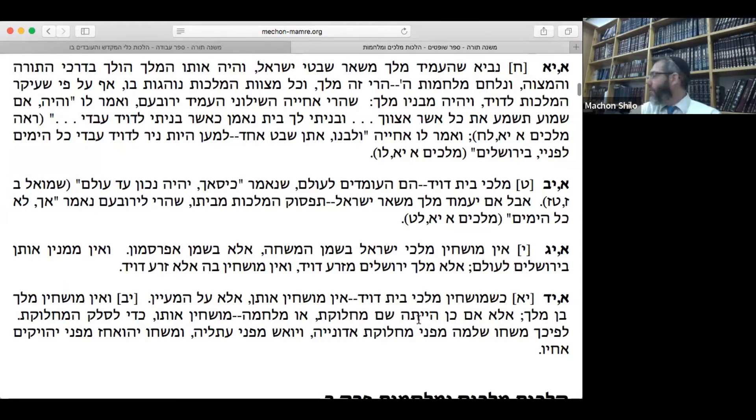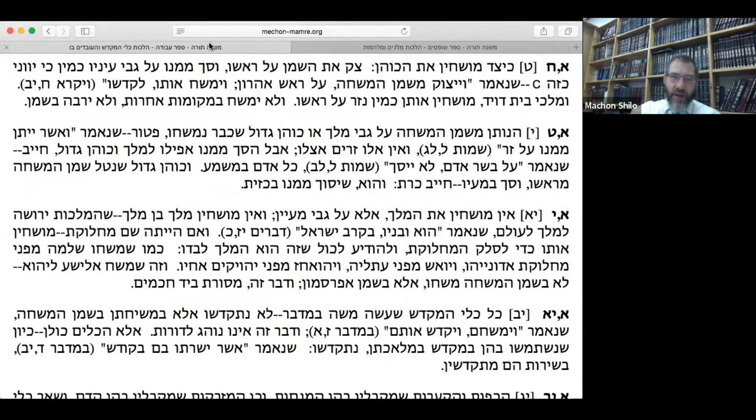Shaul was anointed with the anointing oil because back then, anyone who was God's chosen king was to be anointed with the proper oil. But once King David received it, future non-Davidic kings, when anointed, are not anointed with the real shemen hamishcha — so they have no din of being anointed on the maayan. What we have in our book is the original halacha: the king is only pre-anointed next to a spring. Once David appears, it is strictly reserved for his seed.